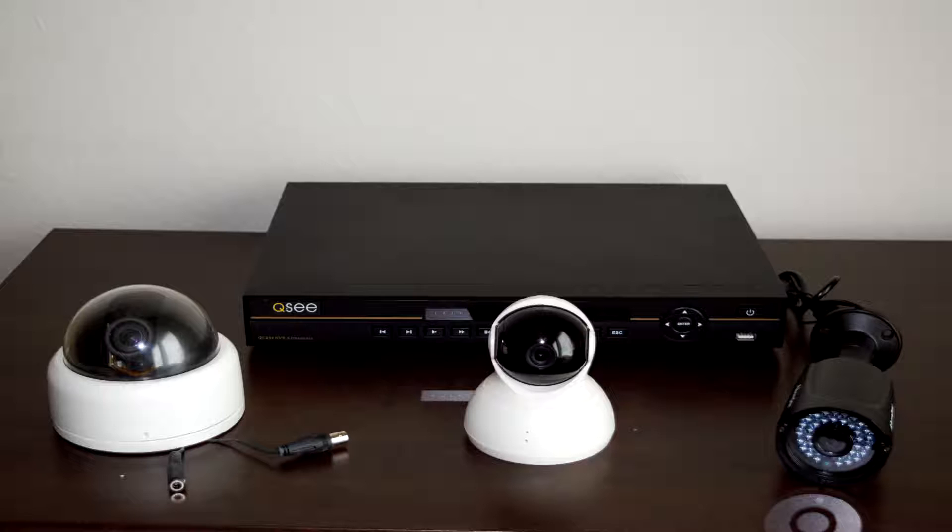I chose three different cameras to show you today, and the device in the back is known as an NVR, which stands for Network Video Recorder. From left to right I have a dome camera using a BNC connector, a turret camera in the center that connects via Wi-Fi, and all the way to the right a bullet camera which connects via Ethernet using Power over Ethernet or a powered adapter. Let's cover these in depth.